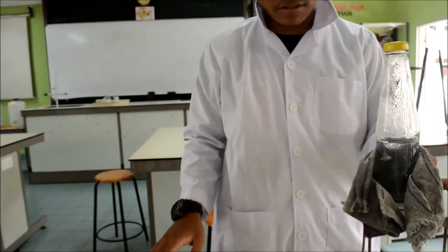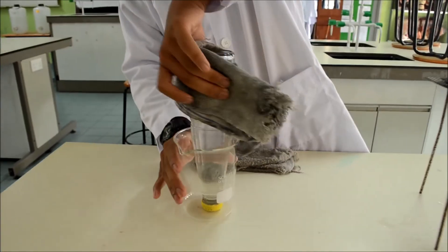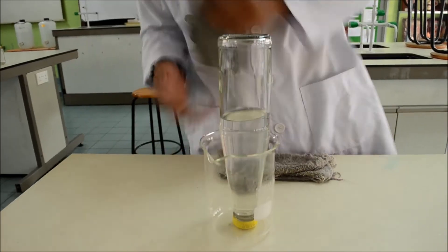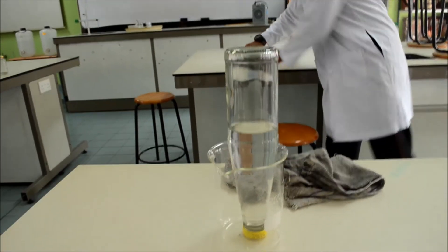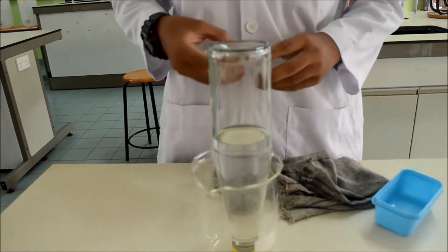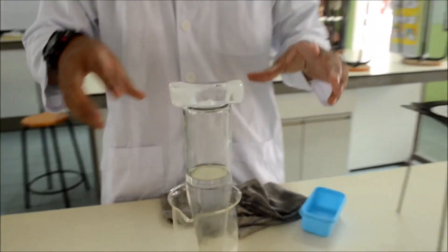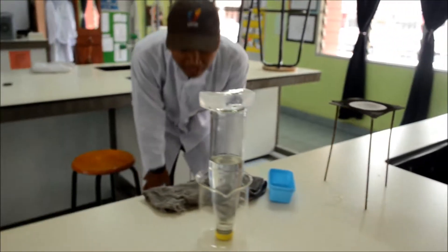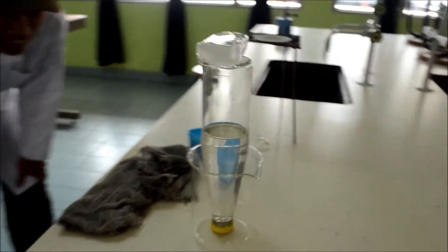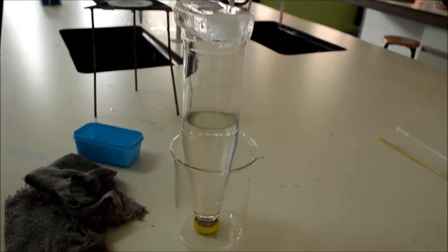Ready? Put the ice on it. See? The bubbles start to come up.